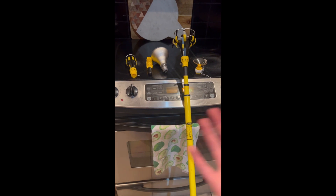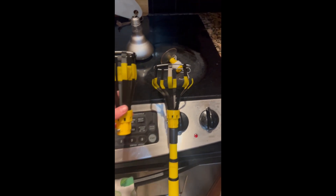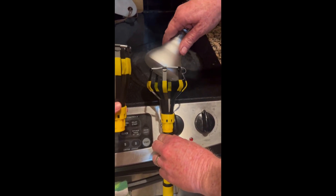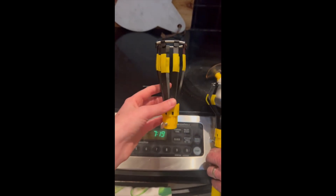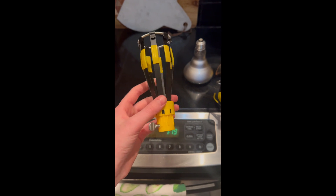This specific kit we got at Home Depot, but you can get it at pretty much any hardware store. These are the two parts that you can use to take down your light bulb. There's a larger part for if you're using flood lamps, and then there's a smaller part if you're using any type of smaller lamp.